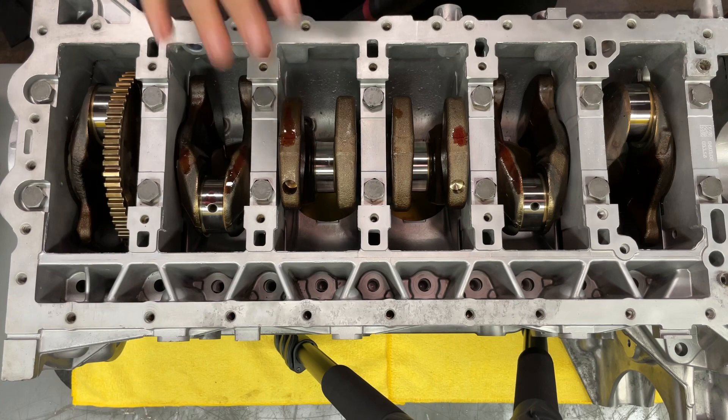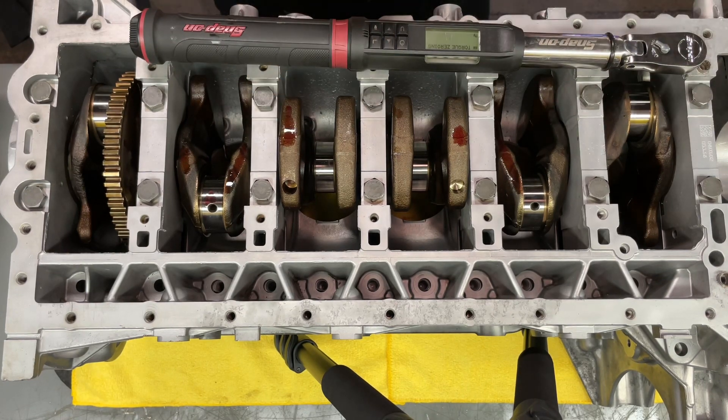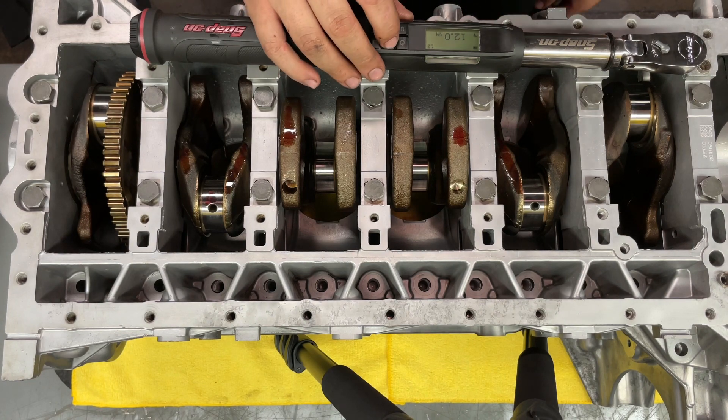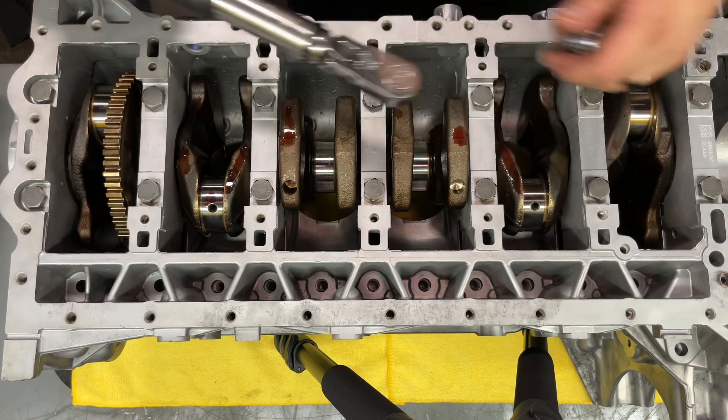So main caps are just snugged down right now. We're going to torque them. The torque spec on these is 20 newton meters and then 70 degrees. We're going to start from the middle and go out.